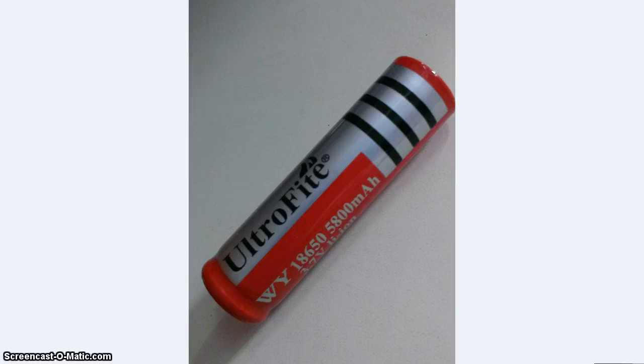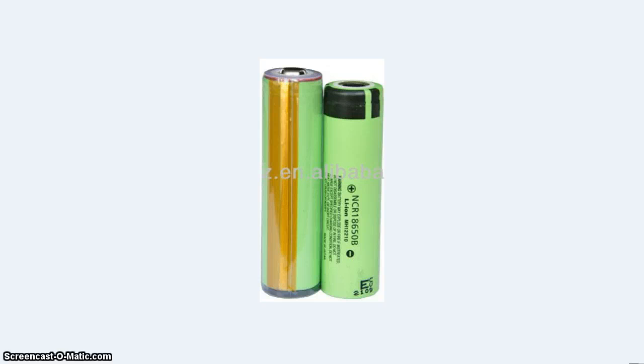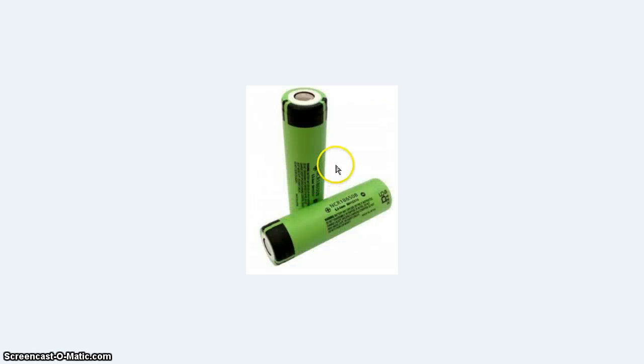That was the battery that lasted for only one hour. This is how it looks when I had it connected. And that is the Panasonic battery — on the left side with PCB, I suppose, and on the right side without PCB, I suppose. So I will order one of these and then do another review. See you.